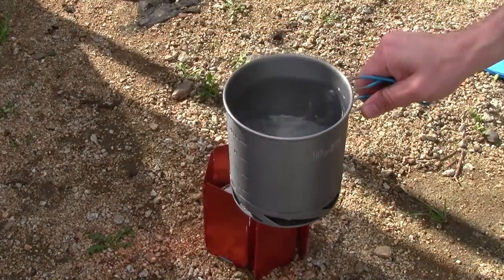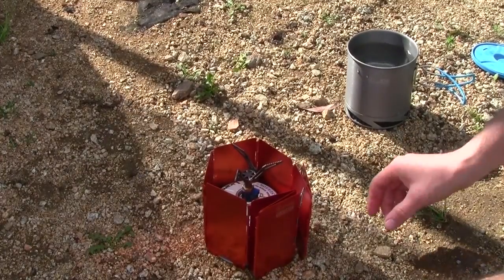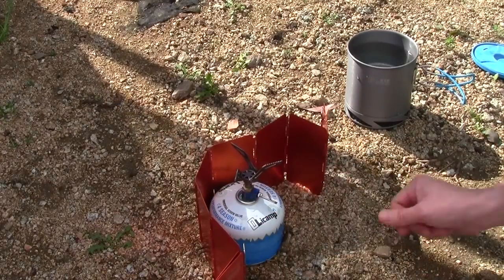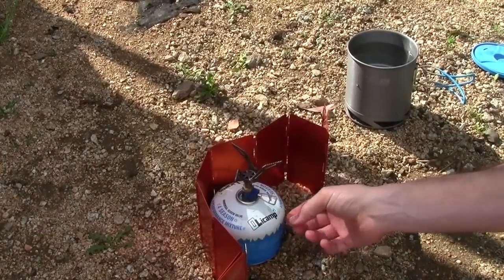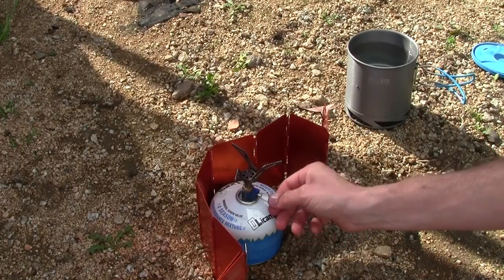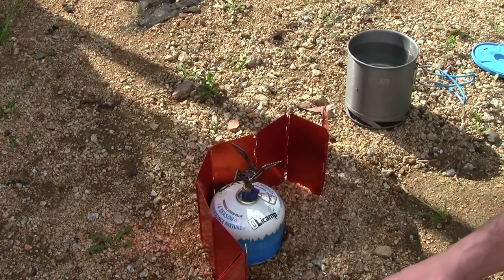Roaring boil — awesome. The handle here gets a little hot. The little valve here does get a little hot, especially when using the windscreen, so keep that in mind. It's just warm right now, but when I first touched it, it was a little warmer than that. Not really warm enough to burn me, but definitely want to be careful.